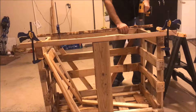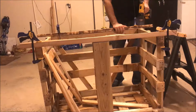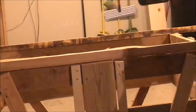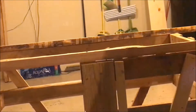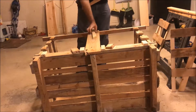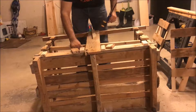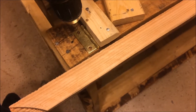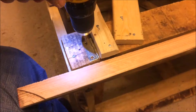We're going to pre-drill holes because my board is fairly split from being old — I want to keep it from getting any worse. I've already learned my lesson on the top board so we're going to pre-drill these holes. That should save me some trouble, especially since this piece here is the one that broke off when we moved it before.